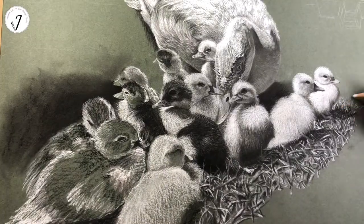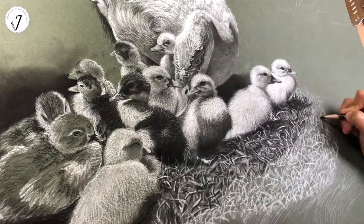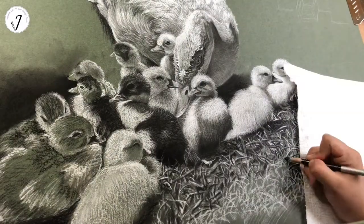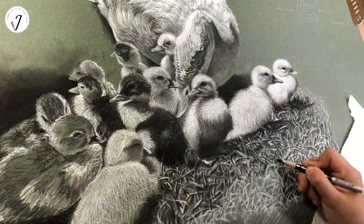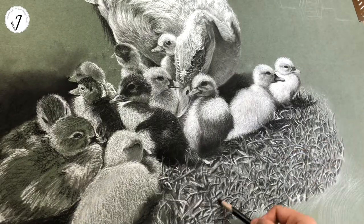They grow fast and they are very cute. Muscovies start to lay when they are around 6 months old. They usually stop laying in winter.